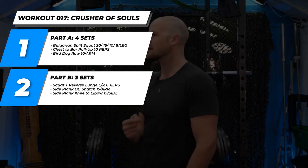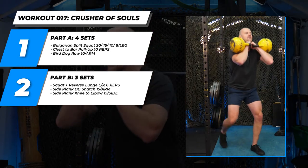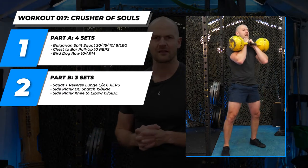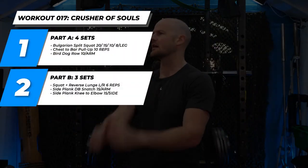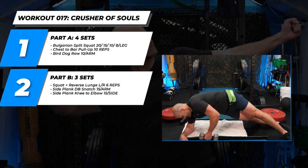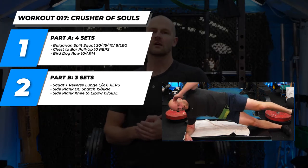Part two is three components. I'm going to use double kettlebell in a front squat-lunge-lunge complex, about six total reps. We've been doing a lot of squat into reverse lunge. Two dumbbells work, a barbell works — I'll be using double kettlebell. After that, we have two core components: the side plank dumbbell snatch and the side plank knee to elbow, 10 reps per side with both.